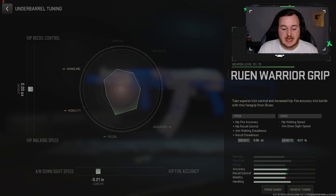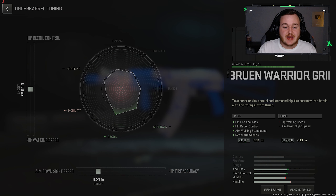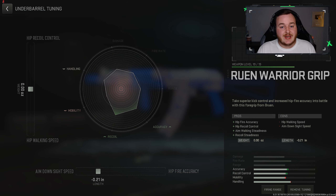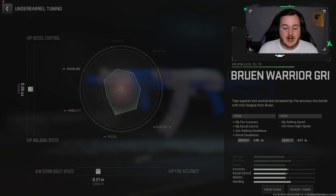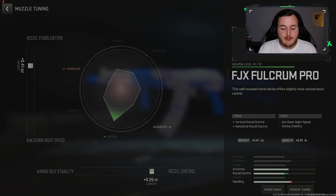For the tuning on the Bruin Warrior Grip, I have my aim down sight speed at 0.21 — that's the only thing we're changing here. We don't need hip recoil control or walking speed; the only necessary thing is the aim down sight speed. Being an assault rifle, we need to work on that handling to be more aggressive. For the muzzle, we put gun kick control at 0.25 and recoil stabilization at 0.41 to take on that recoil control.